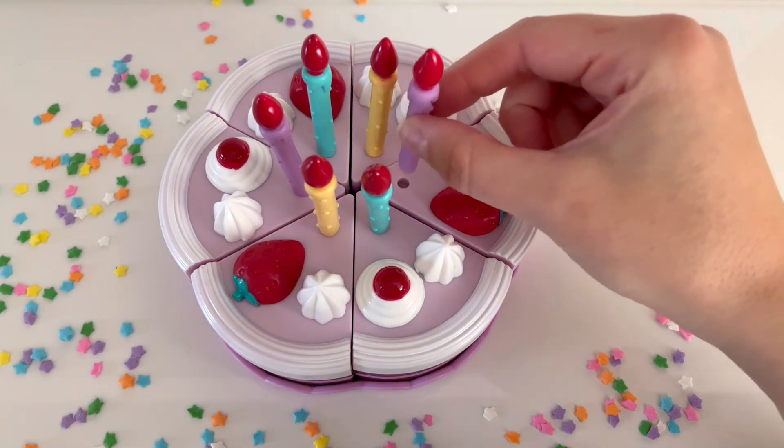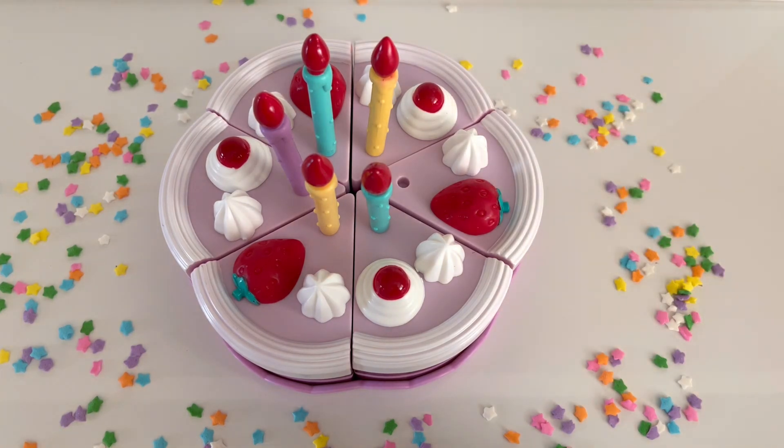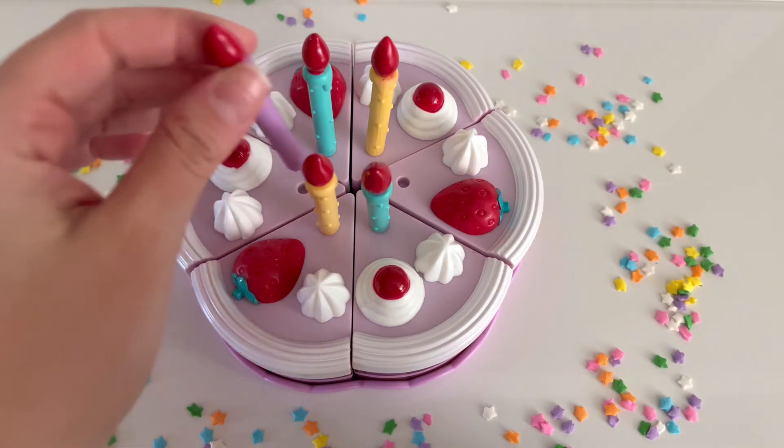Let's remove the purple candles. You can say remove, take away, or subtract. That's one purple candle. And there's two — two purple candles.